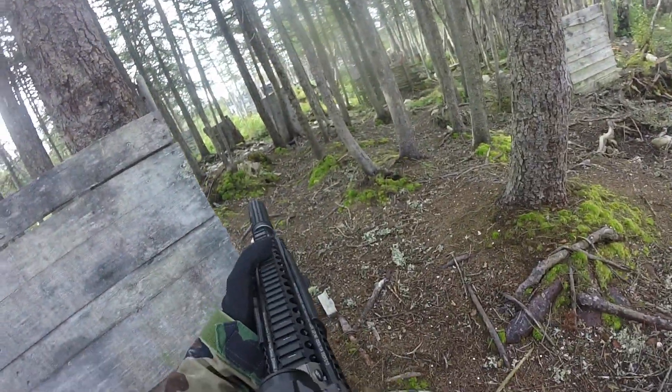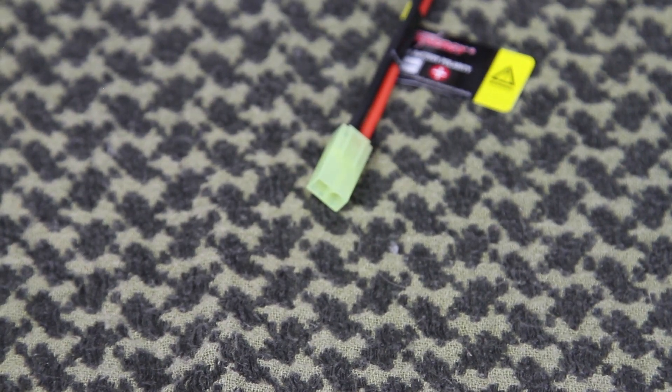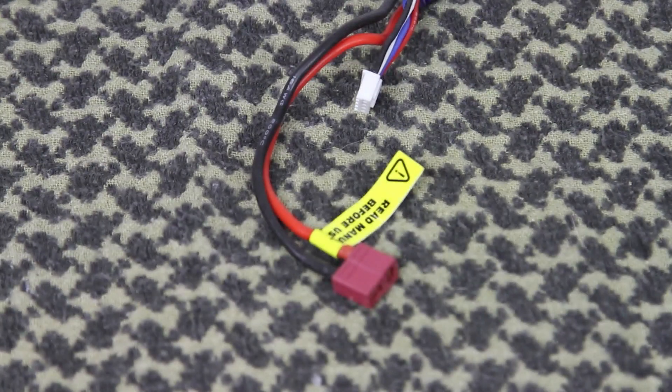An 11.1V LiPo battery will be great in any upgraded airsoft gun. One final note about batteries is the type of connectors they use. Some batteries use Tamiya or Mini Tamiya connectors, while others use Deans or T-type connectors. We're not going to go into which connectors are better, but it's important when buying a battery that you buy one that uses the same type of connector you'll find in your gun.